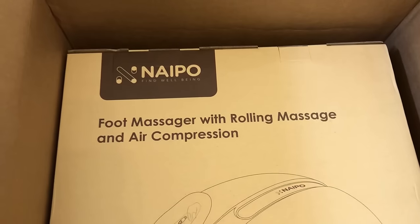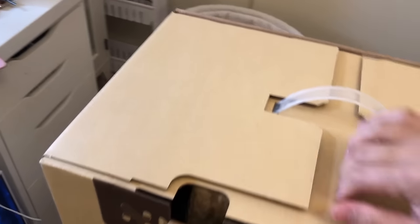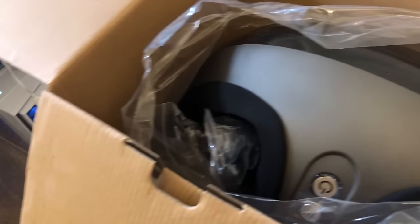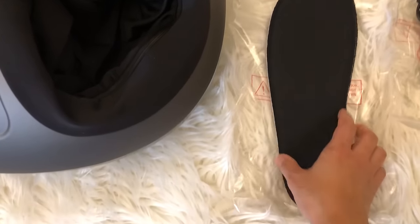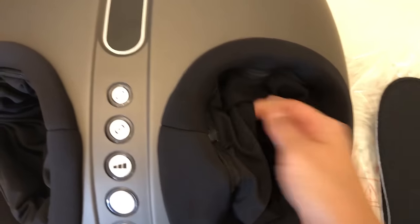Let's go ahead and jump into the package. This is a really big bag. That's the brand, and this is the model — MGF F15. This is how it looks once it's out of the package. It's kind of heavy, so it's nice and sturdy, good quality. It comes with a liner you can place inside and take out to clean, plus wires and a manual. There are zippers here so you can unzip it and clean it if it gets dirty.